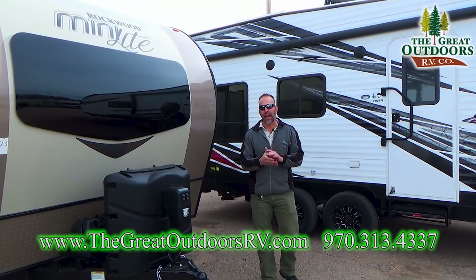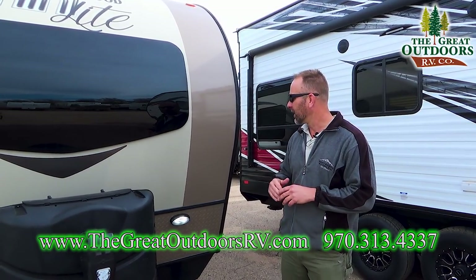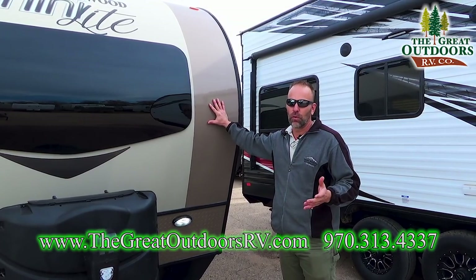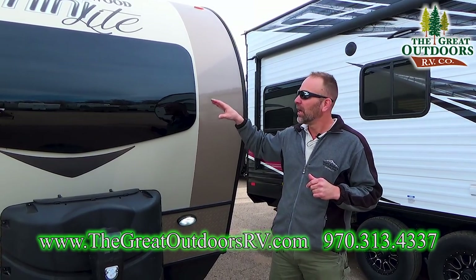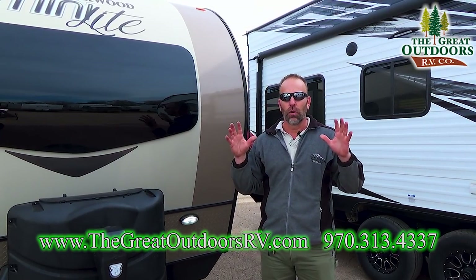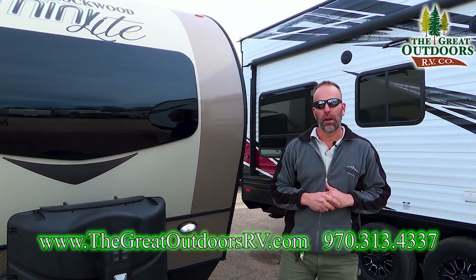The question I get asked all the time is: Tom, why a Rockwood? It's a simple question to answer — if you are looking for quality, the Rockwood is definitely the coach you want. It's got an all-aluminum substructure, it's vacuum bonded on all four sidewalls including the roof, and it's got a 10-year axle warranty. They don't skimp anywhere in this particular coach and that's why you want to buy the Rockwood.